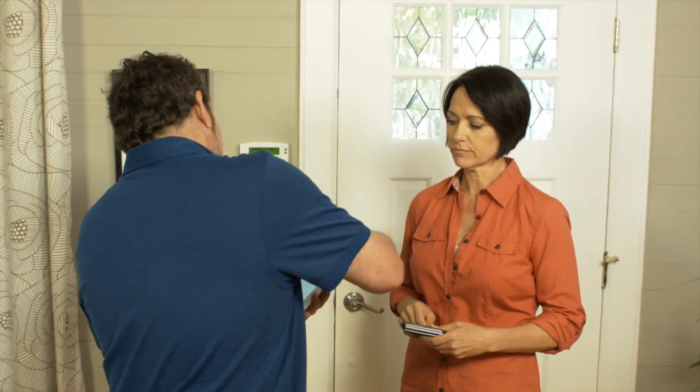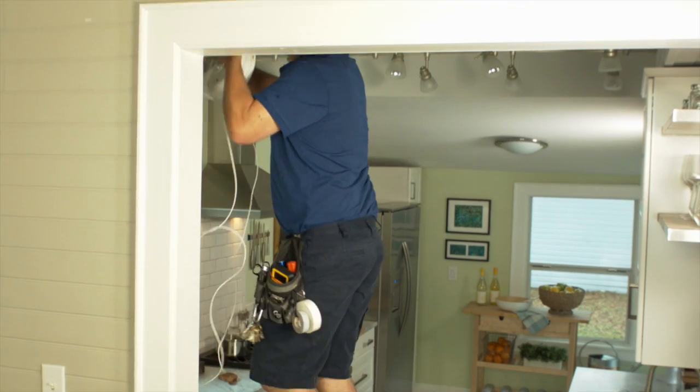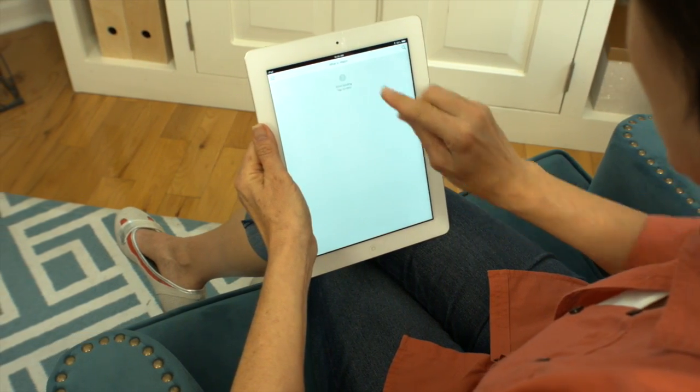Let's face it, home camera monitoring can be an expensive and troublesome undertaking. Usually you have to pay for wiring and installation. You can try Wi-Fi cameras, but they gobble up so much of your internet signal, very little is left for you to enjoy on your TV or computer.